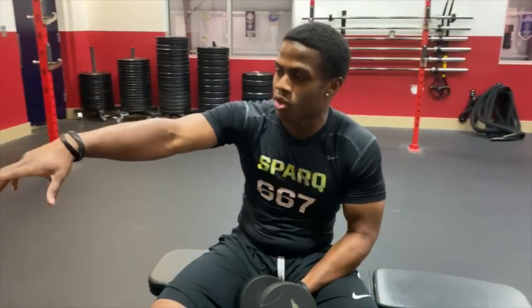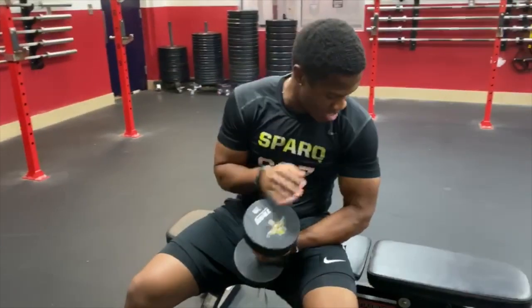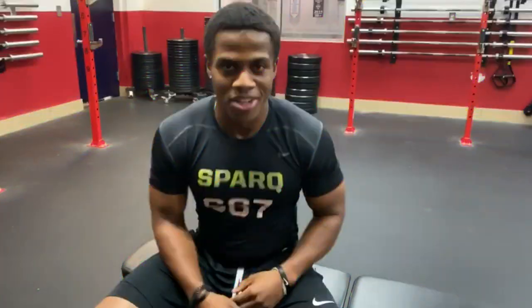It doesn't matter if you can bicep curl 100 pounds. It doesn't matter. Consistency is how you get progress. Alright? Stay tuned for more videos.